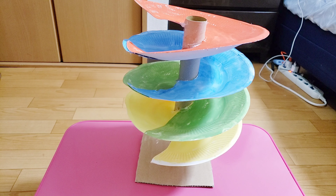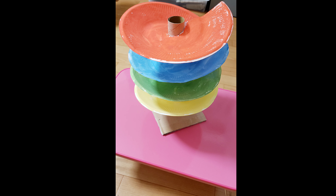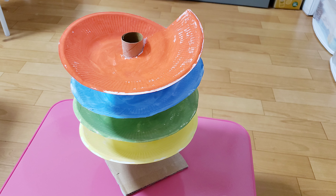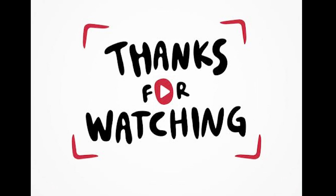Hot glue the plates from the center to the tube. One end should be glued to the first mark and the other end should be glued to the mark underneath. When adding the plates below, connect them with tape. Continue stacking until you reach the desired height.